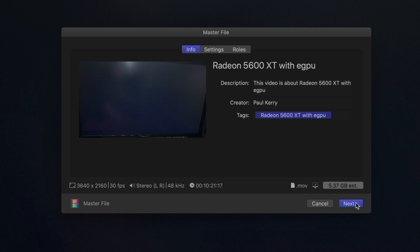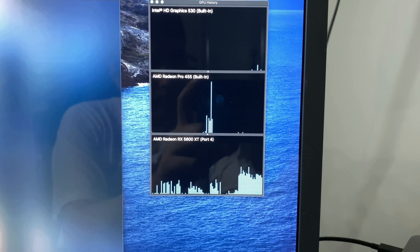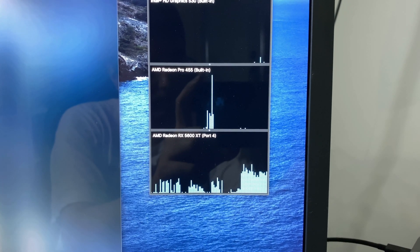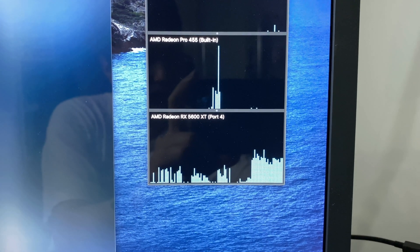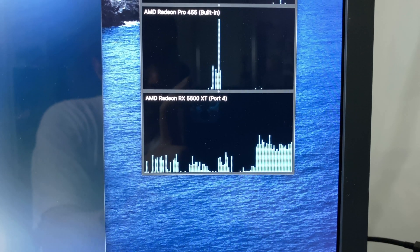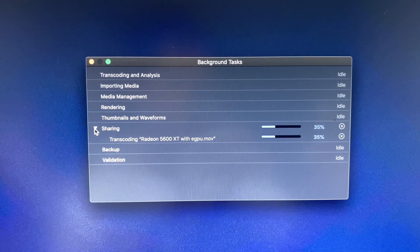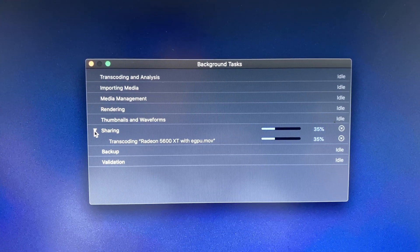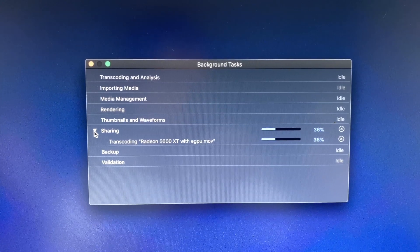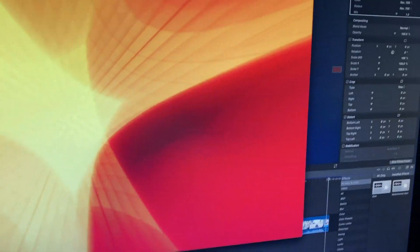The results, I have to admit, were surprising — but we'll get to those at the end. As you can see right here, this is pretty much what the performance and the activity monitor is actually doing when I started the export. You can see it's ramping up on the AMD 5600 XT. It's actually running really, really quick compared to previously. So let's see what happens at the very end here.